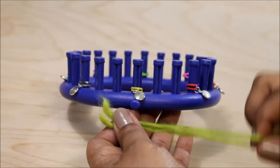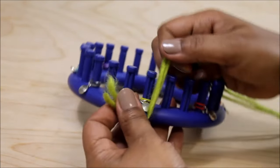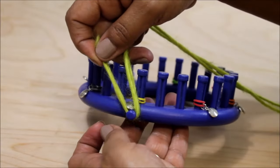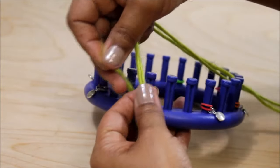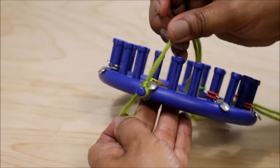Alright, let's start with the cast on. We're going to be knitting with two strands of yarn since it's worsted weight. First let's secure it to the anchor peg. I'm going to use a very basic knot — if you like using slip knots that's fine.